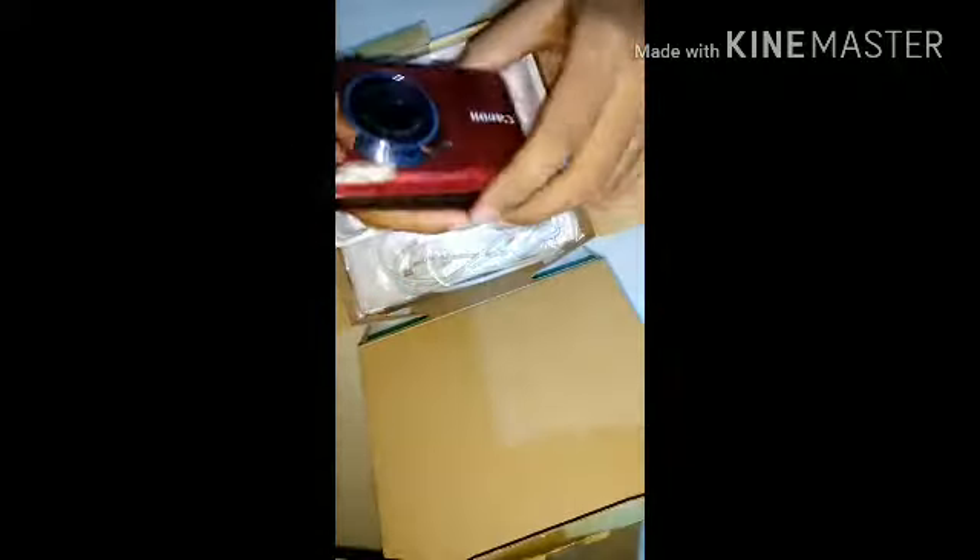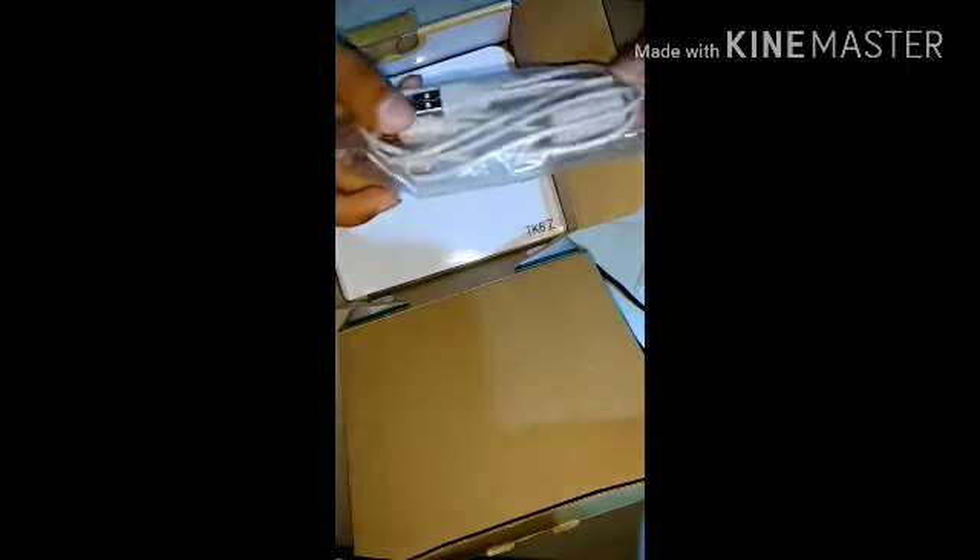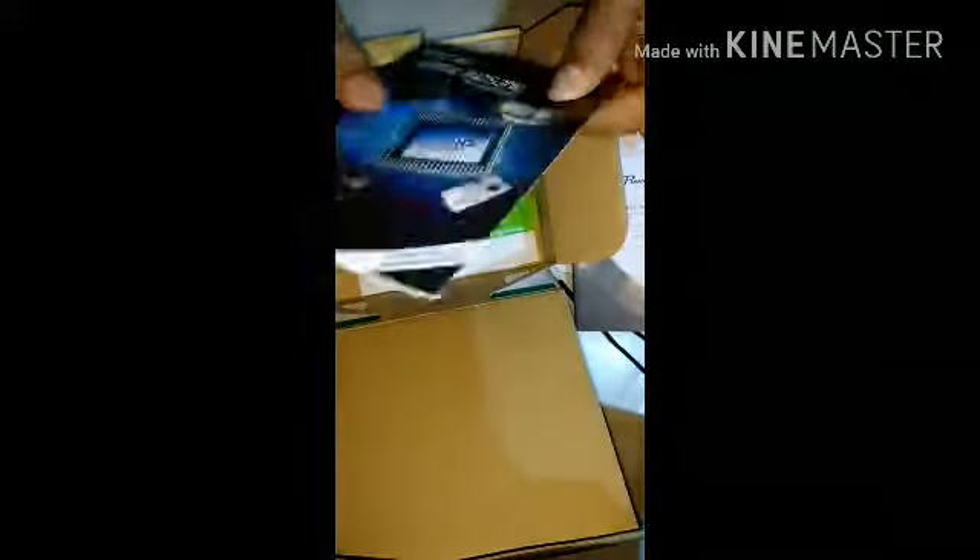This is the camera itself. Let's see what other stuff is inside the box. This is a cover for a micro SD card - you can put a micro SD card inside this for storage. Inside we are having a data cable to connect it to a computer, PC, laptop, or smartphone. This is the data cable of Canon.